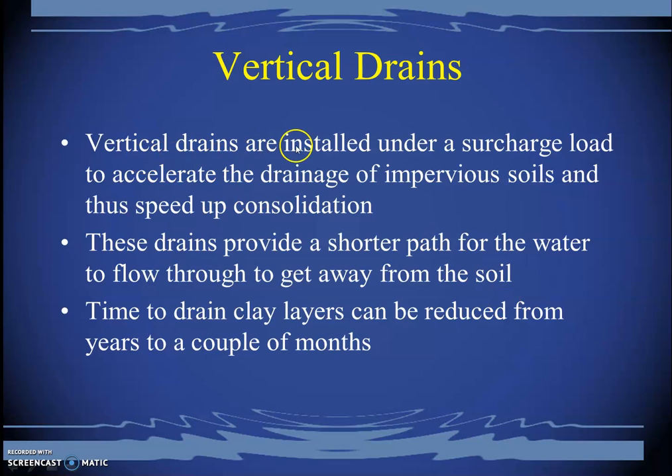To deal with the problem of long waiting times, we can install vertical drains under the surcharge load to accelerate drainage of impervious soils and speed up consolidation. Vertical drains give water a shorter path out of the soil. The definition of consolidation is the removal of water from the voids of the soil. In clay soils, poor interconnectivity of voids makes this a very slow process. By installing drains, compressing the soil, and pumping out the water, time to drain clay layers can be reduced from years to a couple of months or even two weeks.